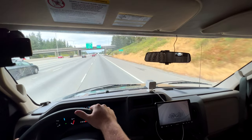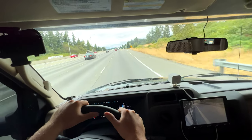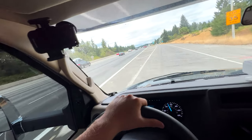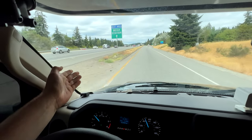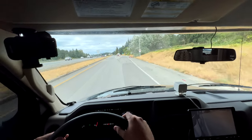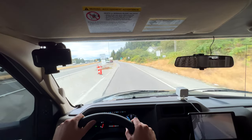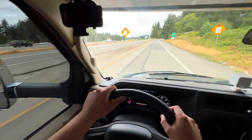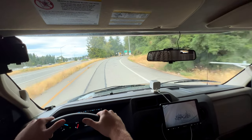Oh look at that little Scamp — little cutie! We had a 16 but the 13s are so adorable. We towed it with a Jeep Wrangler and would not recommend — just no power. What in tarnation — they're okie dokie.